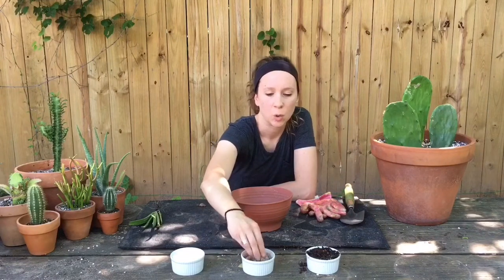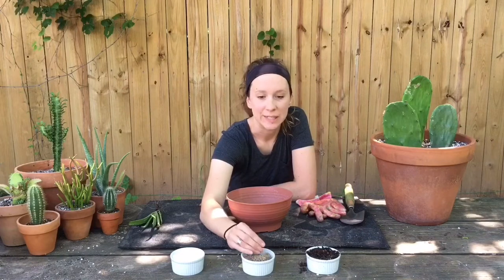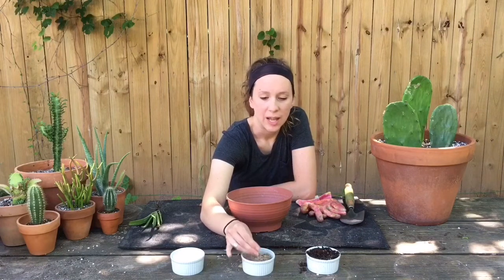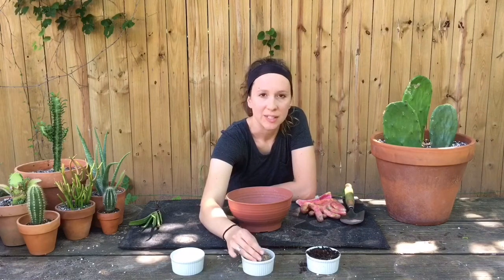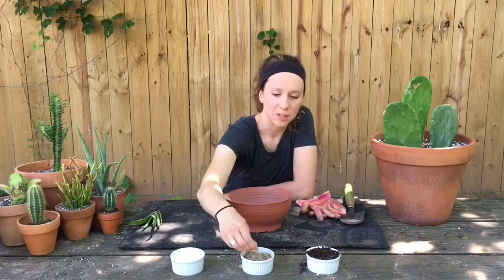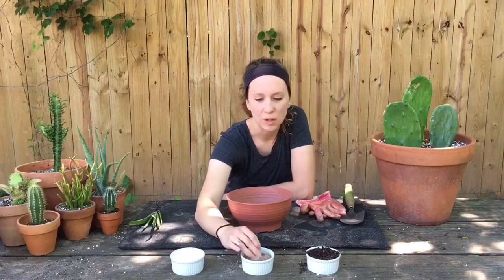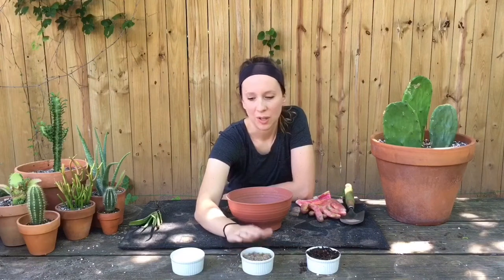The second ingredient is two parts coarse sand. This sand is actually paver sand and I got it at Lowe's. You can use play sand but I find it's not coarse enough to my liking. This paver sand has really good chunks in it — it's very coarse but not huge pieces — so I like that.